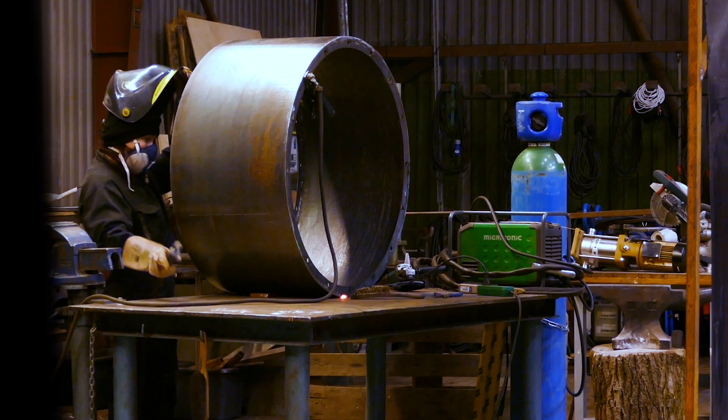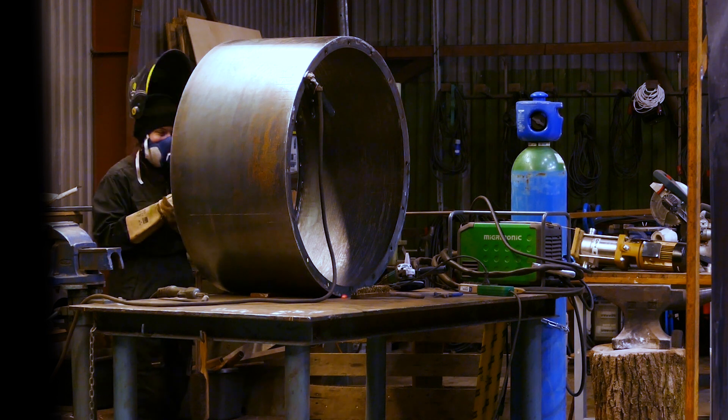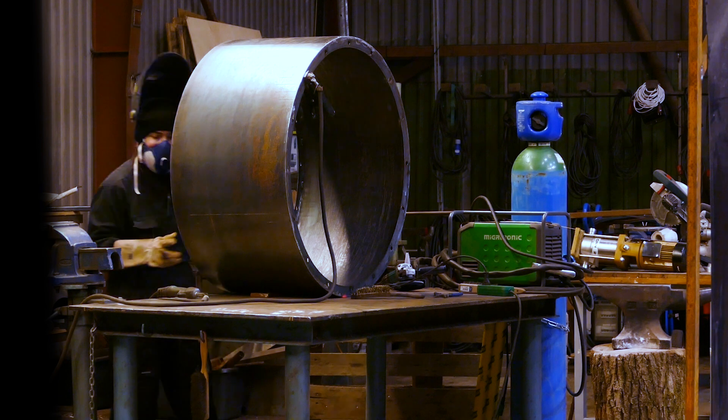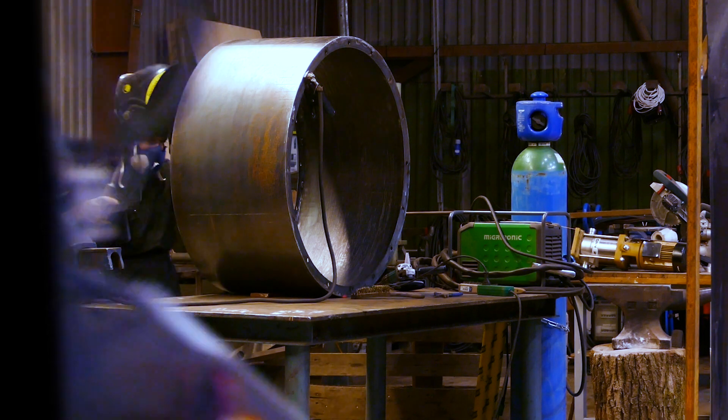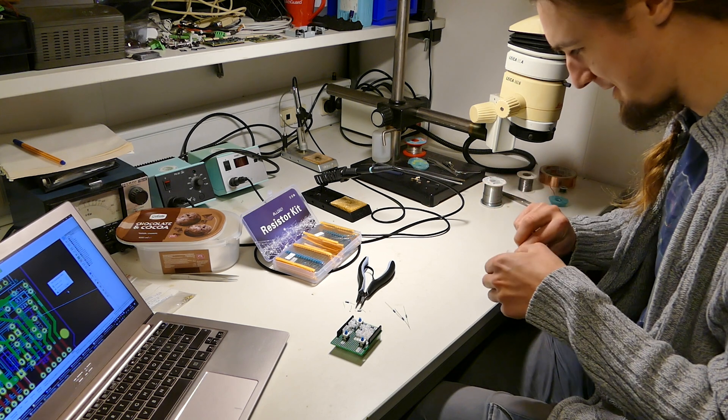We decided to extend the space capsule prototype a bit more just to make sure we have more space than we will hopefully need, so we don't run into a scenario where we start placing things in the capsule prototype and find out the room was not enough. Especially since we don't know the exact size of the tanks we are going to use for the reaction control system of the space capsule.